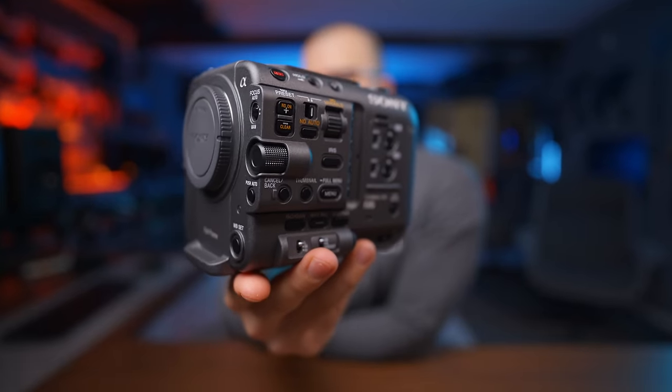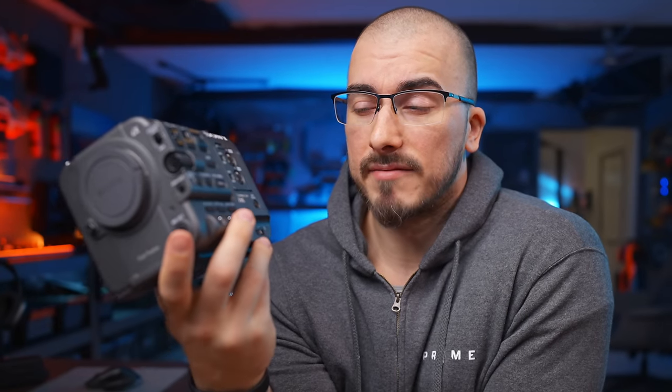What I got here is the Sony FX6. It's a Cinemaline camera, and to be completely honest, it's a camera that I never thought I would buy.